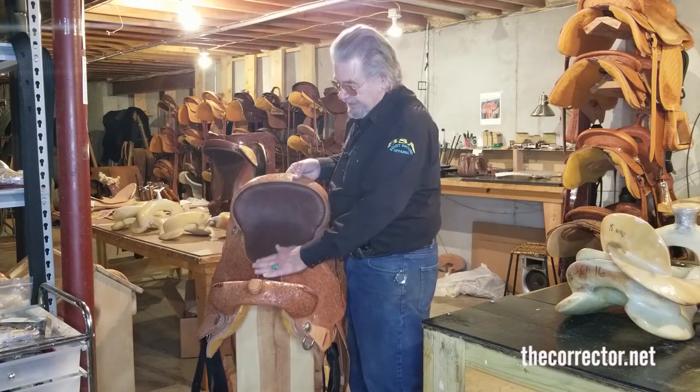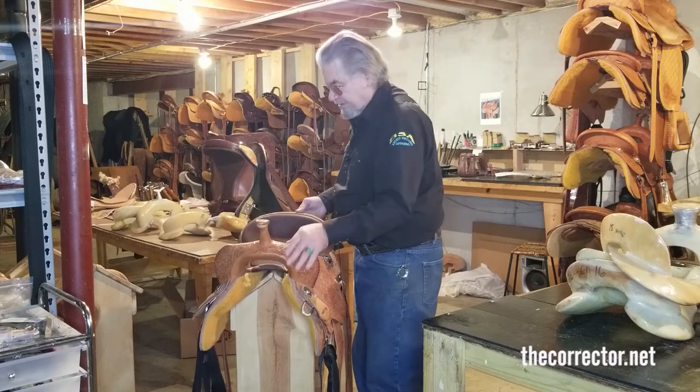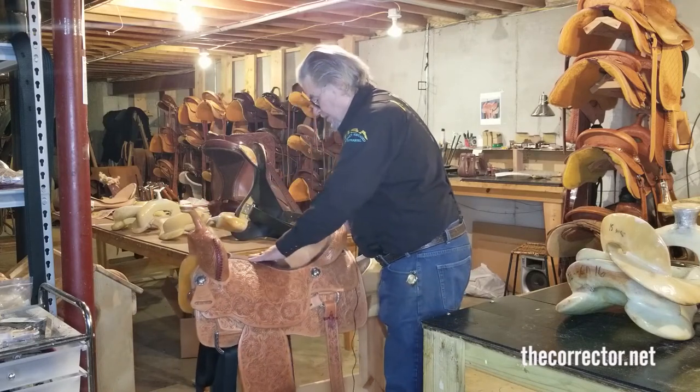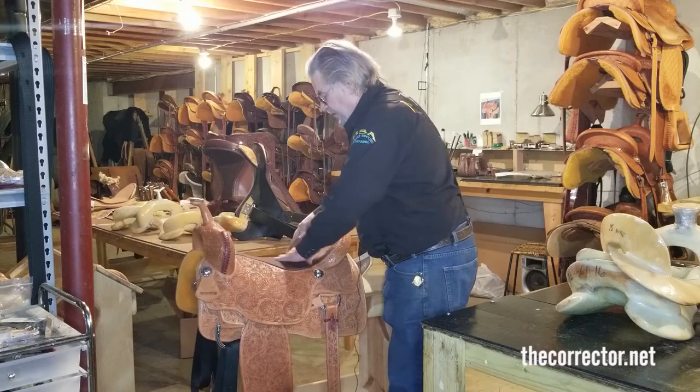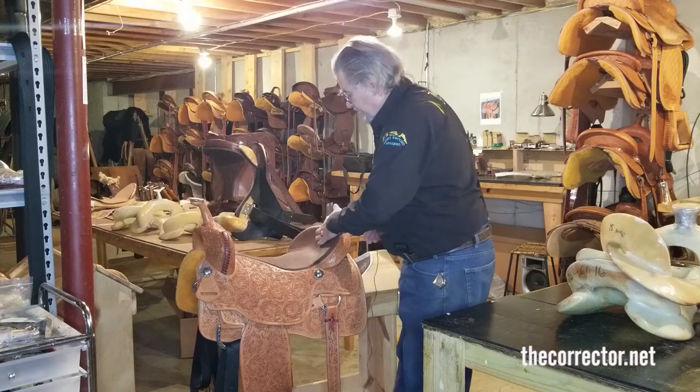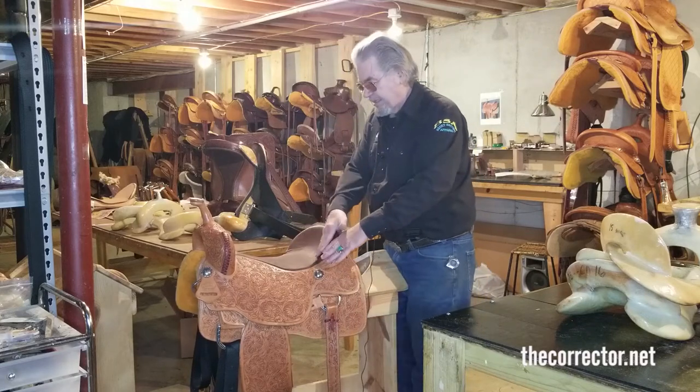You end up with a very narrow seat, a really good flat spot in the middle of the seat. So you have a good flat spot to ride in right here, keeping you centered. You swoop up nicely in the rear — there's not a lot of dish here.